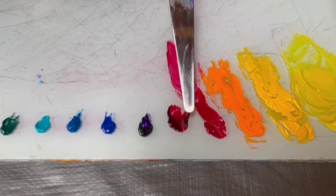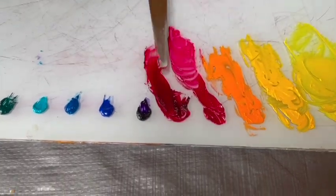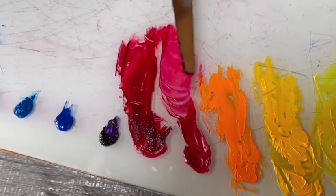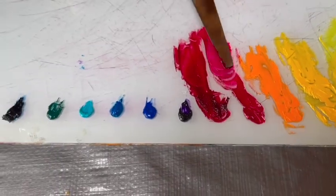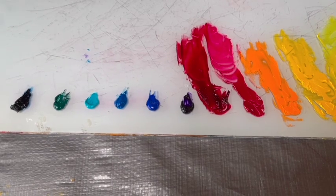This is alizarin crimson and you can see how transparent this is — it's quite beautiful. It's also a very rich, dense color, but because it's transparent it works very well for glazing on top of other colors.